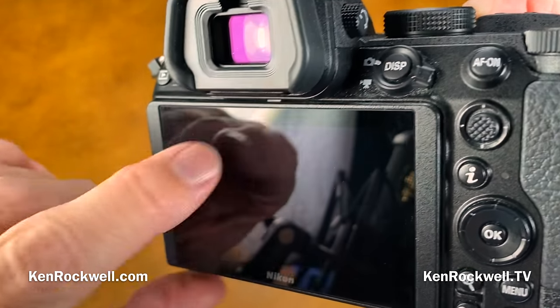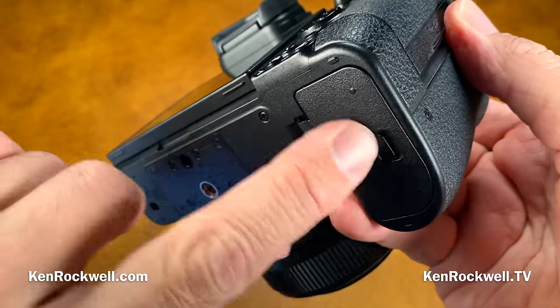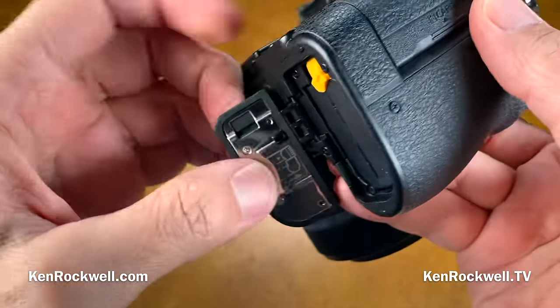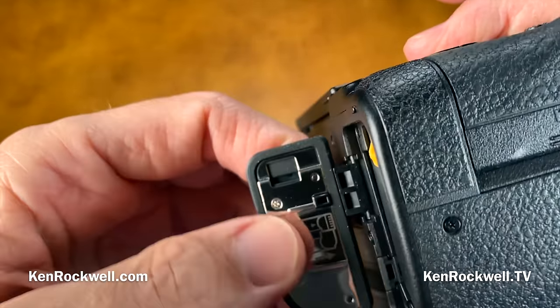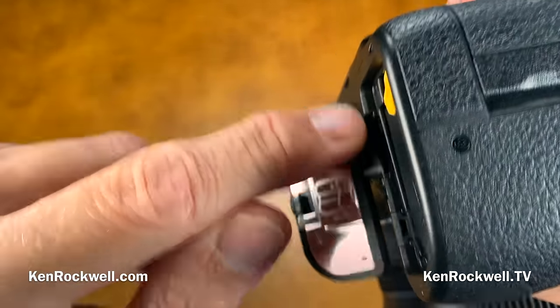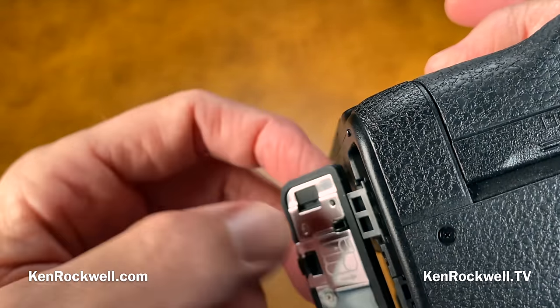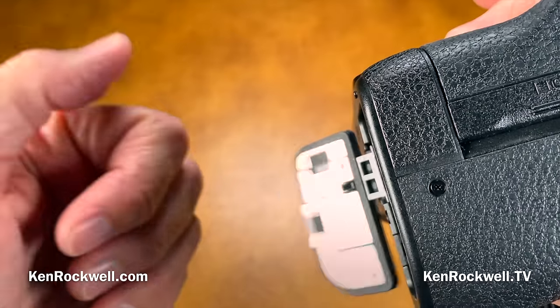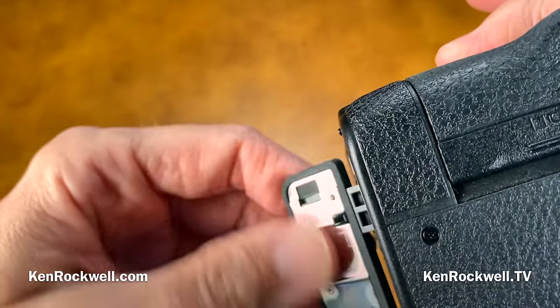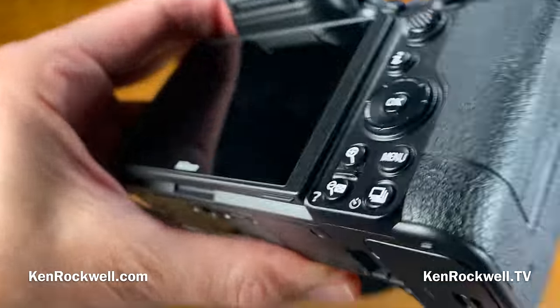The bottom battery door is designed to pop off — people freak out about this, but this way it doesn't break or bend. It will pop off without damage so you can pop it back on. So if your door pops off while shooting in the woods, just pick it up and close it back up. What's rubberized is the eye cup, the grip materials, and the crappy little connector covers.